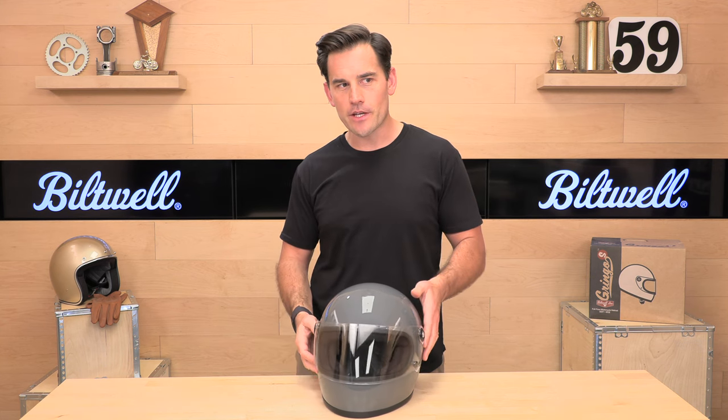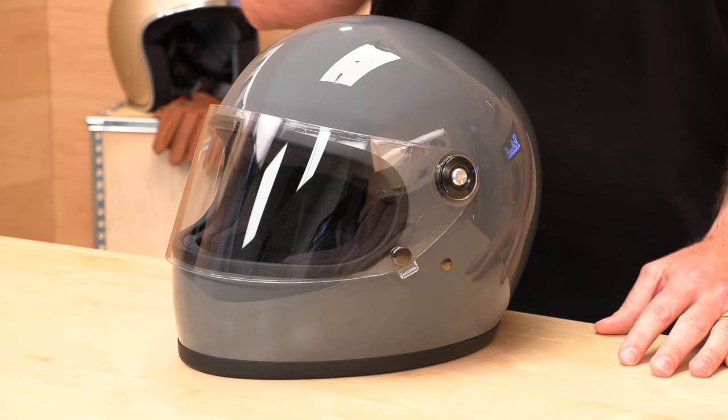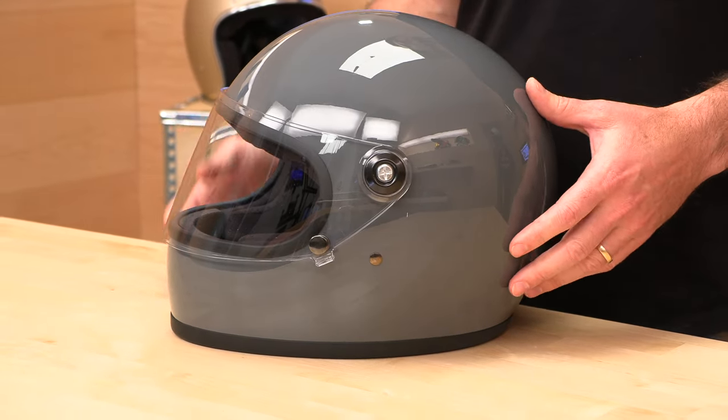It's a polycarbonate shell, price point $220 to $249 at the time of making this video in 2022. Prices are going up as we all know, so if you watch this at a later date, don't hold that against me. Pretty fair pricing for a quality piece here.